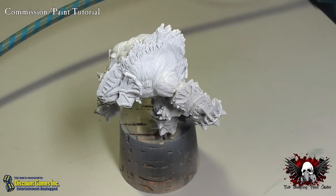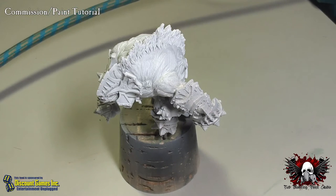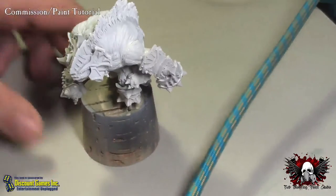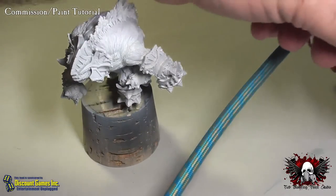You're going to start with Crix Bain Highlight as the base color for the model. Let me turn my air hood on here.